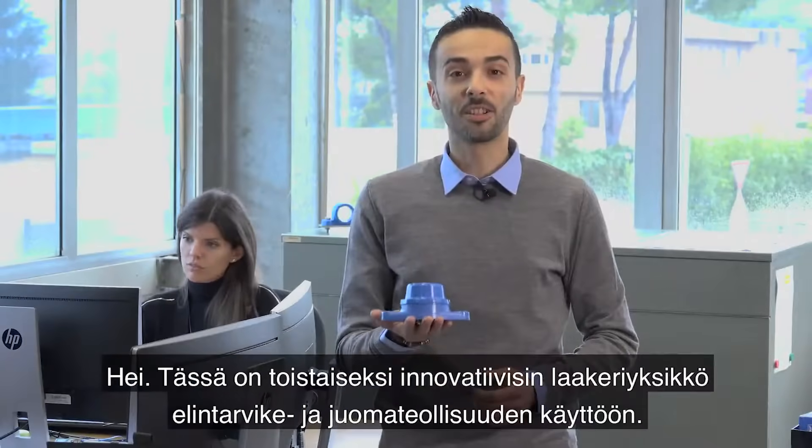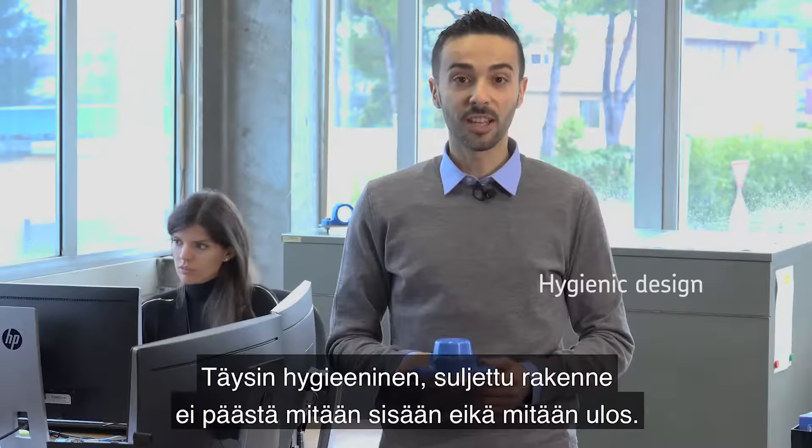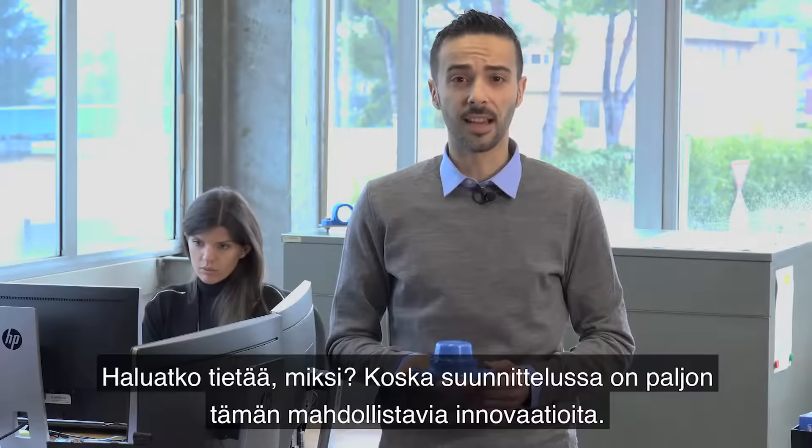Hi! This is the most innovative bearing unit for the food and beverage industry. A fully hygienic design, completely sealed, so nothing can get in, nothing can get out. And you know why? Because there's a lot of innovation in the design to achieve this.